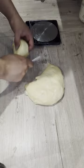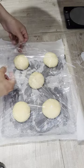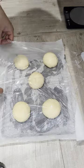The dough balls are egg white washed and coated with sesame seeds before being baked at 175 degrees Celsius for 25-30 minutes until golden brown.